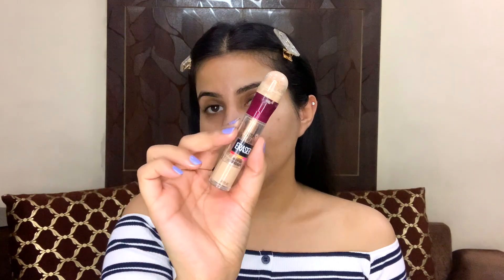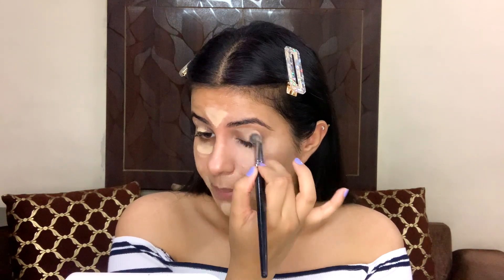Next I'm going to move on with concealer. I'm using the Maybelline Eraser Multi-Use concealer — the Instant Age Rewind one — one of my favorite concealers. I'm going to use it directly under my eyes and on the forehead. You can also use it on your active pimple — I'm currently having a very bad skin situation — so yeah, I'm also adding it there for prepping up my lids. To blend this I'm using the PAC 215 concealer brush, and I'm going to tap the product and blend the concealer with tapping motions so that we do not lose coverage.